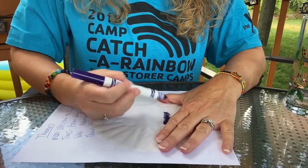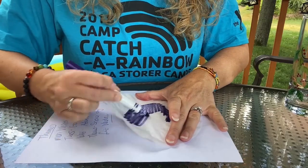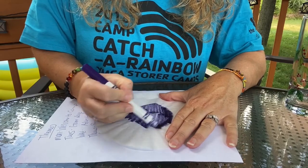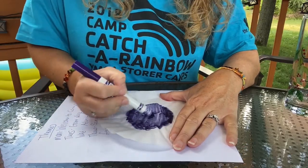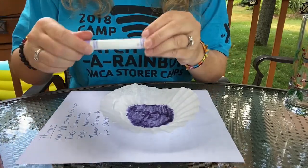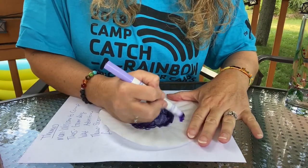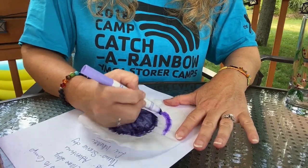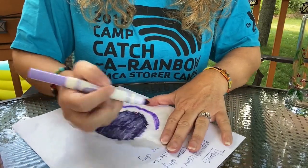I am going to color the center of my coffee filter this really dark purple, and I'm just going to fill it all in as best as I can. It doesn't have to be perfect because again, we're going to spray it and it's going to spread. I'm going to leave a little bit of white and then take this light purple. I do find it easier to just turn my whole paper instead of the coffee filter.